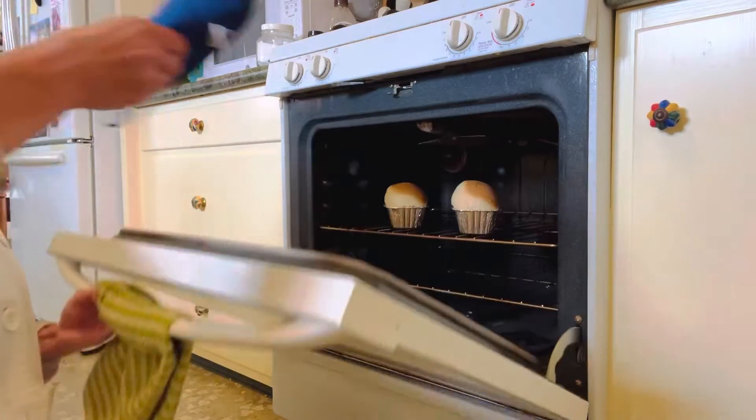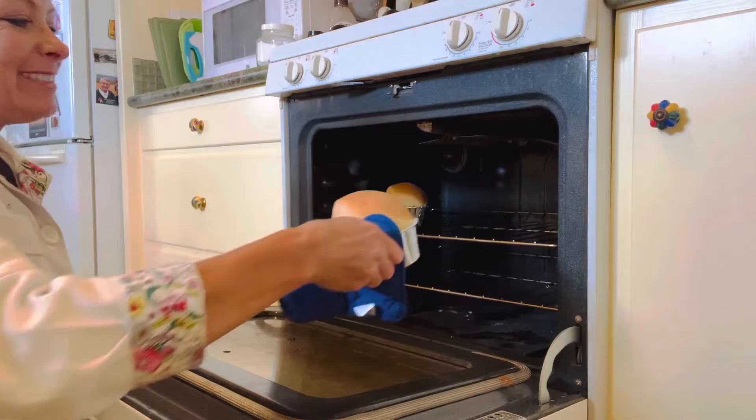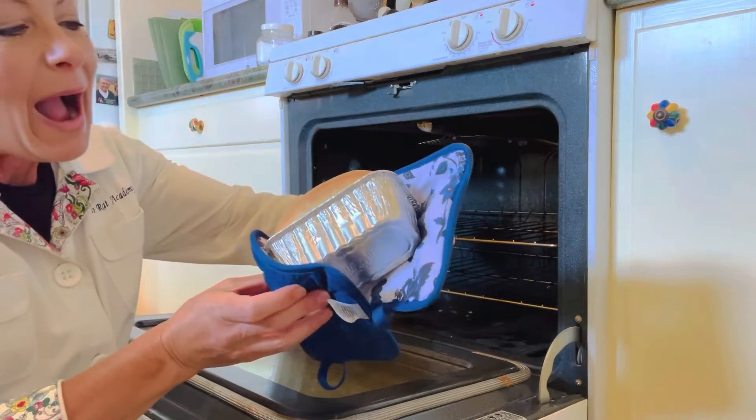Oh my gosh! Oh my goodness, look how cute they are! This is one of the breads! Aren't they so cute?